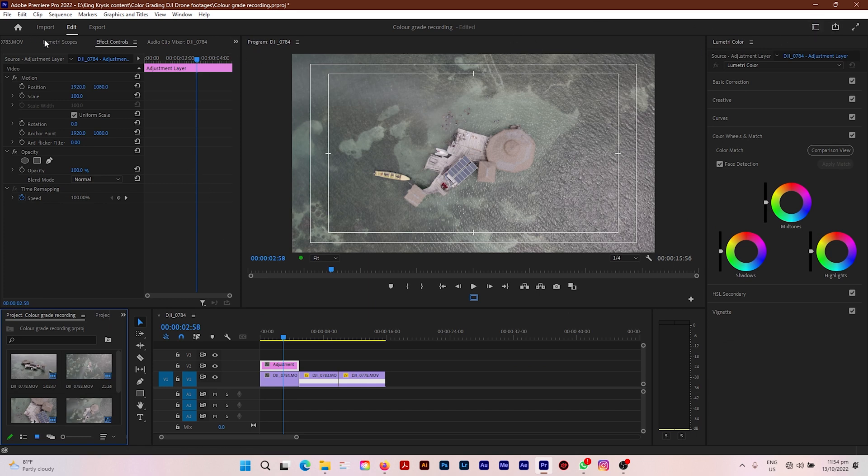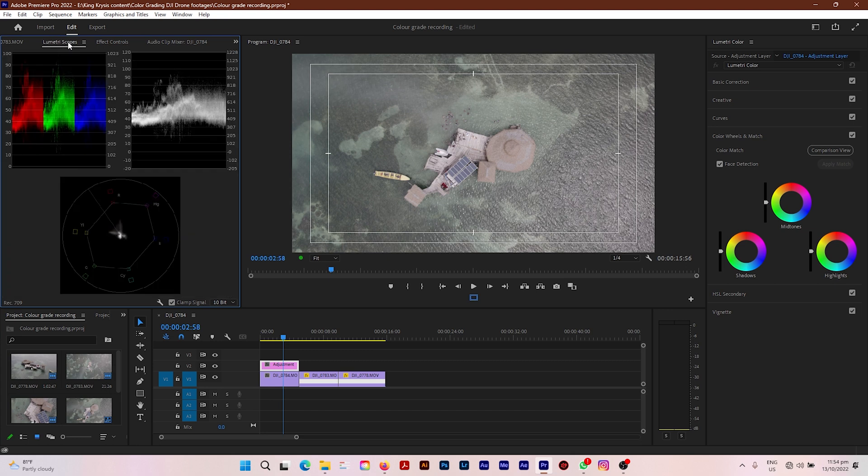For my color workspace, I want to open up my Lumetri scopes. I always have my RGB channels showing, my highlights and shadows panel showing, and my vector scope. These help me get a feel of whether or not I am properly exposing and saturating my clips when color grading and color correcting. You can add these three scopes to help you better grade and correct your footage when converting from log profile to Rec 709.